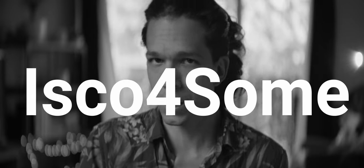Right at the release, we started with a good paradox. The name Isco4All, but a high price point and limited units aimed at rental houses. So is it Isco4All or just for some?